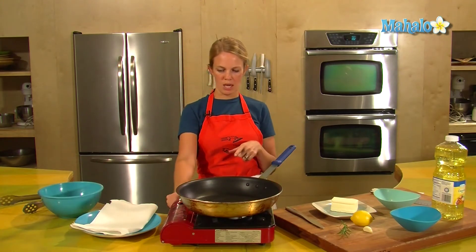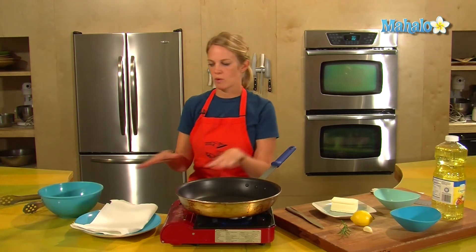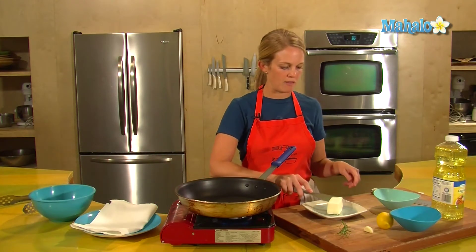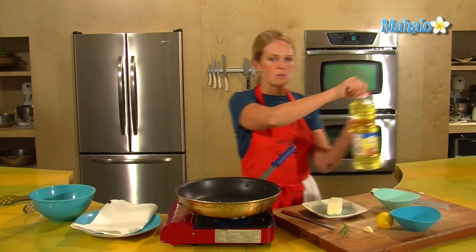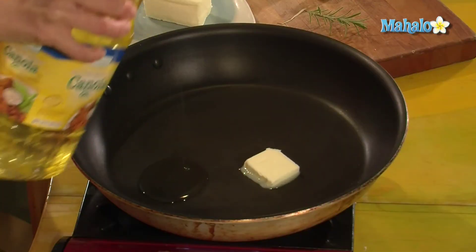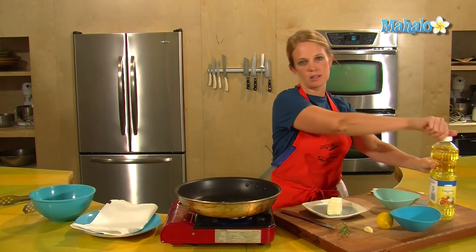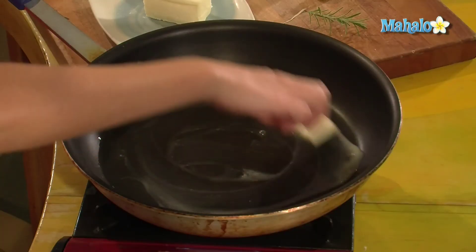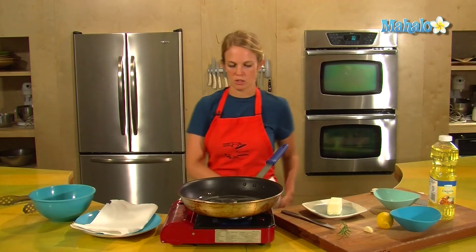I'm going to turn on my handy dandy portable gas burner so that this gets nice and hot and ready for our lamb to go into the pan. One tablespoon or about a half a tablespoon of butter and some canola oil — just a skosh. The combination of butter and oil is nice; we want the taste of the butter, and adding the oil in with the butter will prevent the butter from burning. So that combination is a good thing.